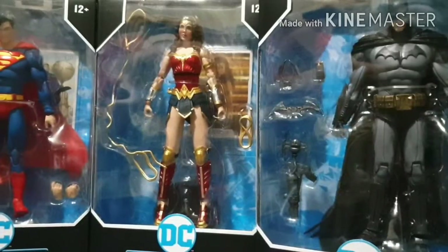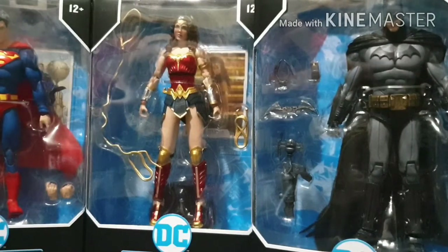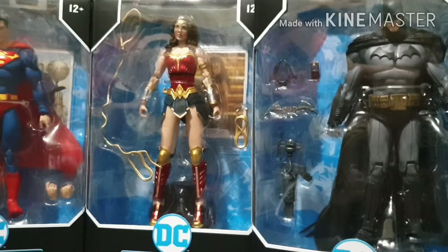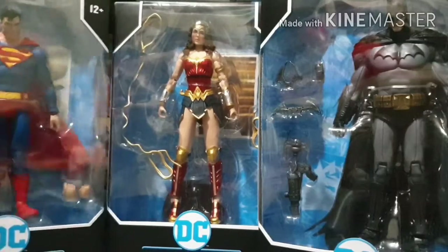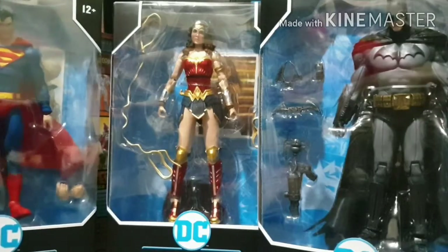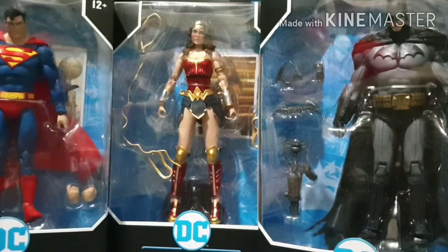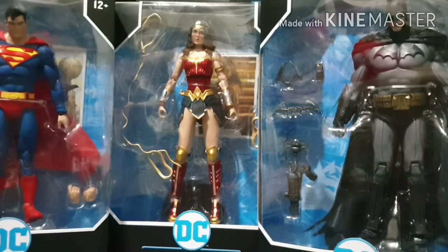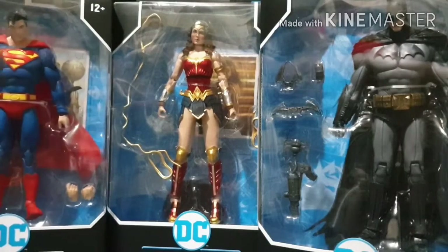Hey guys and welcome back to our YouTube channel Toy Hunter. Today we're gonna be talking about the DC Multiverse McFarlane toys. We have the DC Trinity - namely Superman, Wonder Woman, and Batman - the three most famous DC superheroes. I'm gonna be unboxing them today, so first on the list is Wonder Woman.